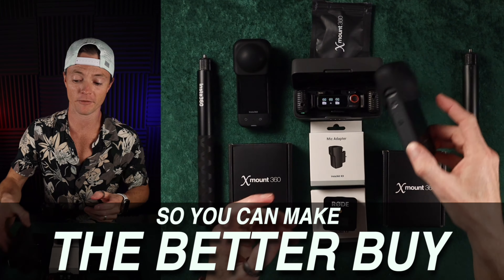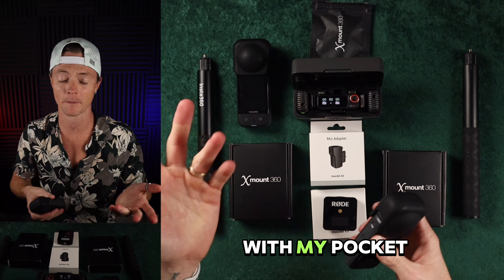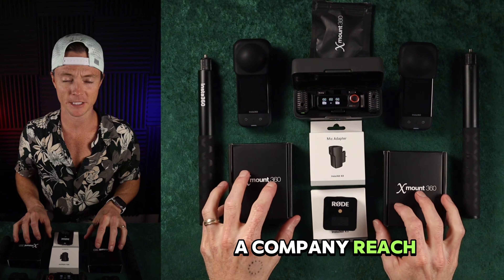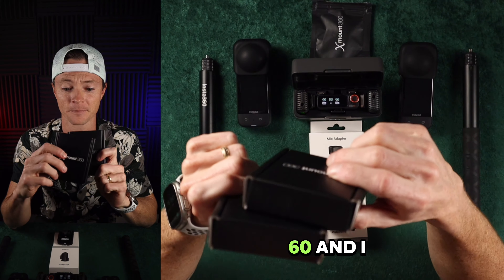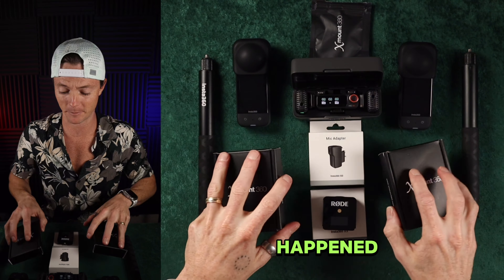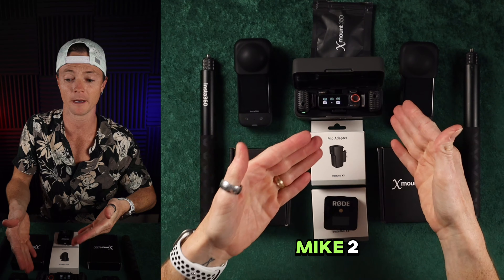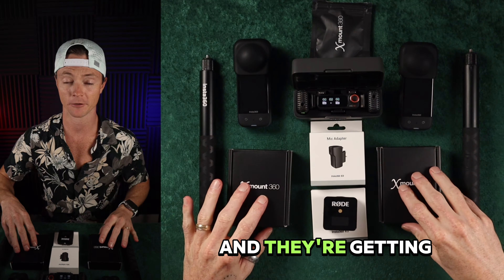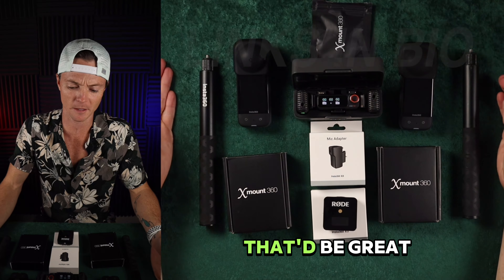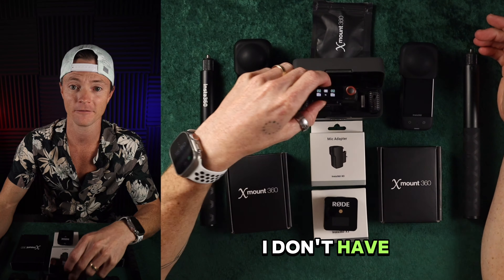I recently made several videos about the X3 and the audio, and trying to connect to the DJI Mic 2, because I have a Mic 2 with my Pocket 3, and just some of the issues that come out with it. And I had a company reach out to me — Xmount 360. And I still can't believe how this happened, because it was literally an interesting thing where they had a product that worked with the DJI Mic 2 and worked with the X3, and they were getting ready to launch it. They said, hey, would you be interested in doing a review of it? And I was like, sure, that'd be great — except major problem: I don't have the Mic 2.